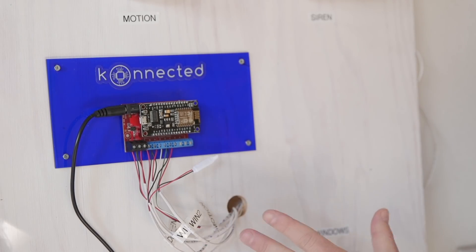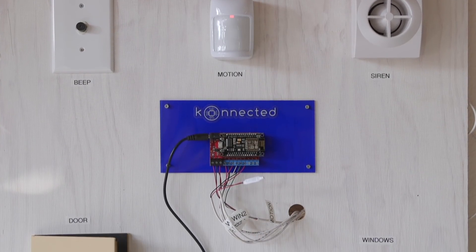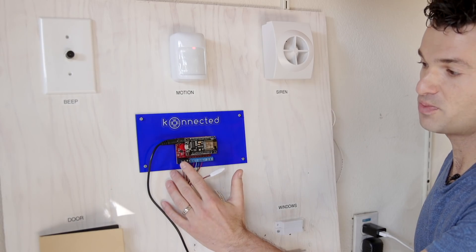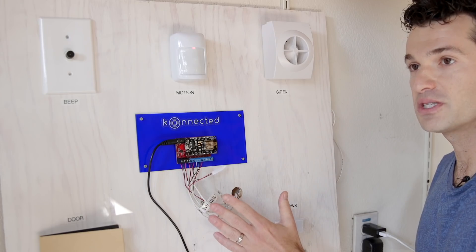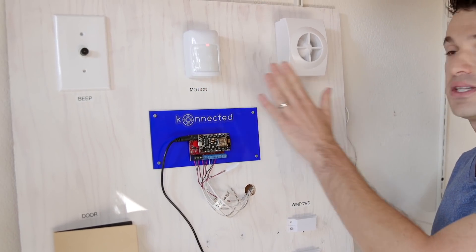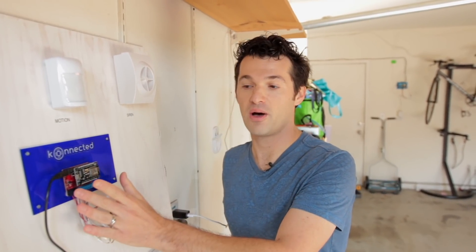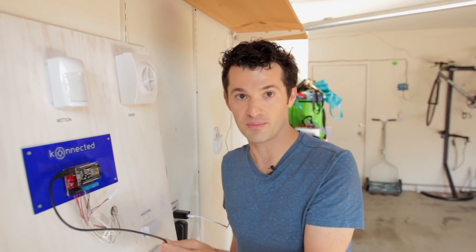This is a Connected alarm panel and I've added a bunch of components here to show you all of the common wired alarm system components that you'll find in your home and how Connected can work with all of them. These black terminals on the left are for your power. Some components such as the motion sensor and the siren require 12 volts of power, and all of that power comes through the Connected alarm panel via this one 12-volt power adapter.